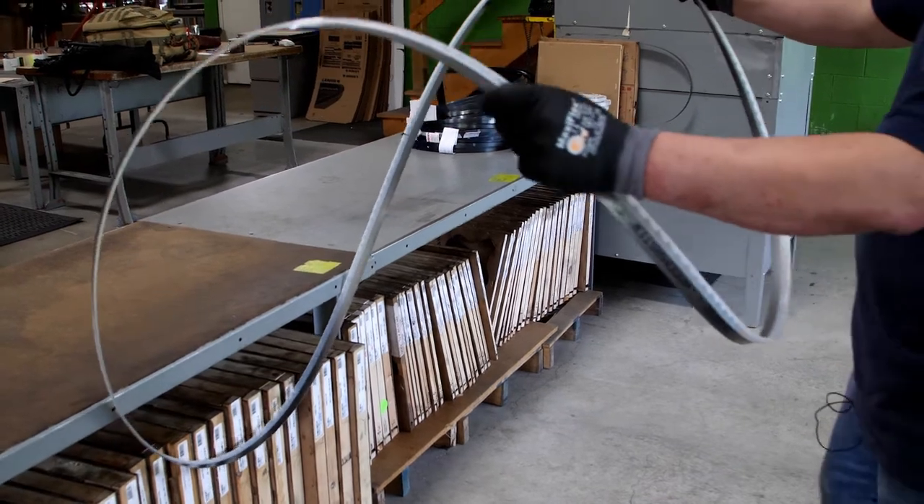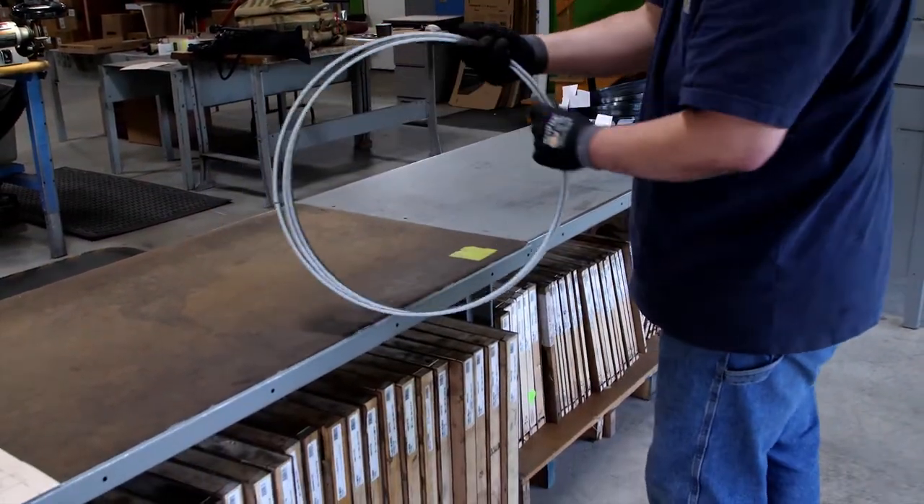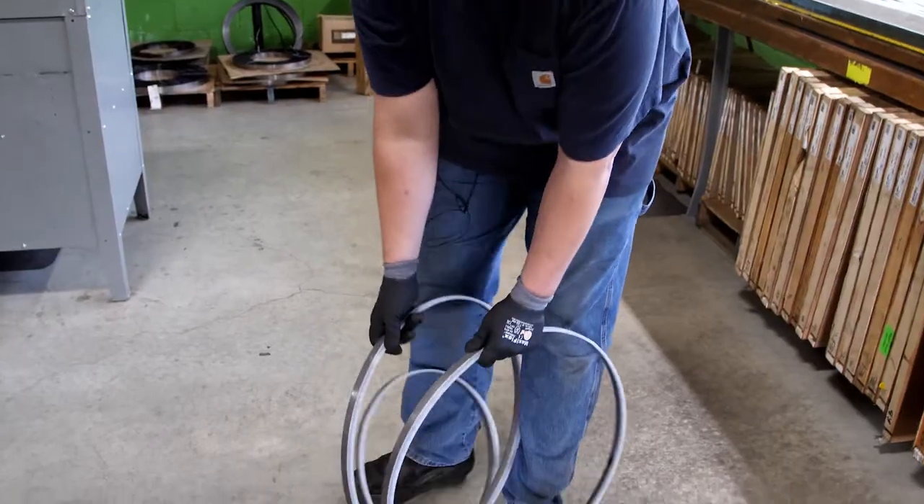This same hand-rotating technique can be used with the opposite end of the blade pressing against a table or wall, and your hands rotating right over left as you walk toward the table or wall. To uncoil a new blade,